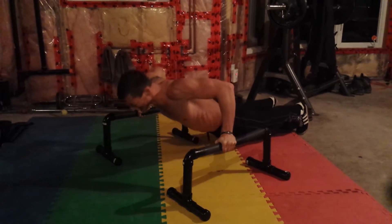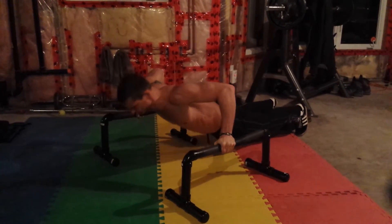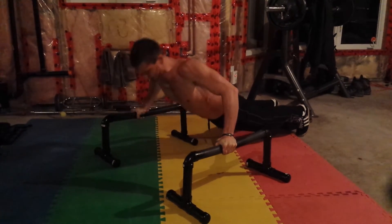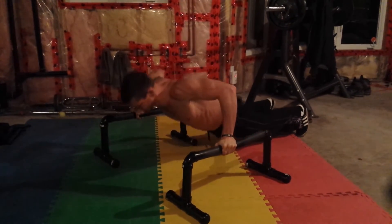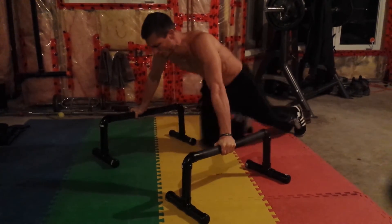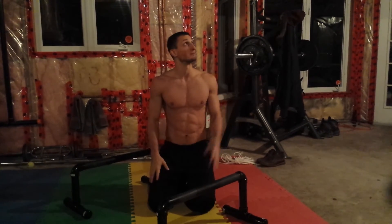The middle. And there you have it — just a small little ab routine. Gets the abs warmed up before you do pull-ups. For about a challenge this week.